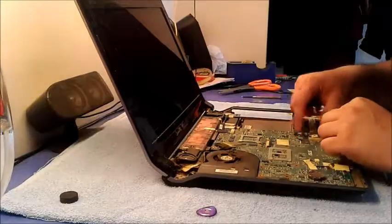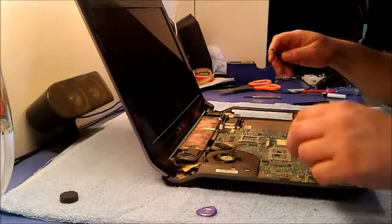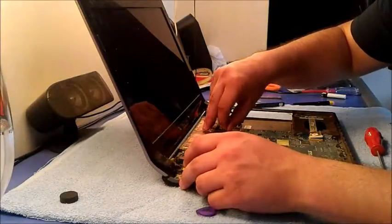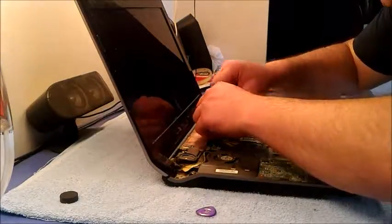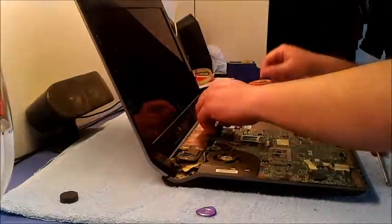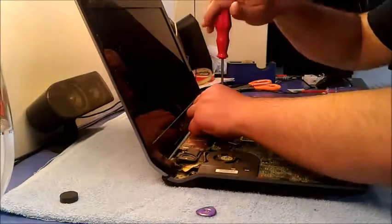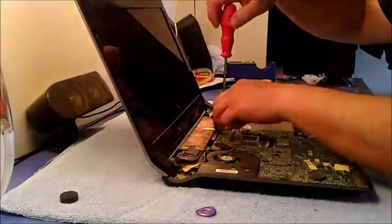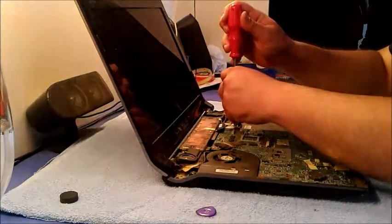First, remove those cables attached to the motherboard — some power supply cables, some antennas, and the Wi-Fi card we have to remove. Here is the Wi-Fi card, half size. And don't forget to organize the screws.